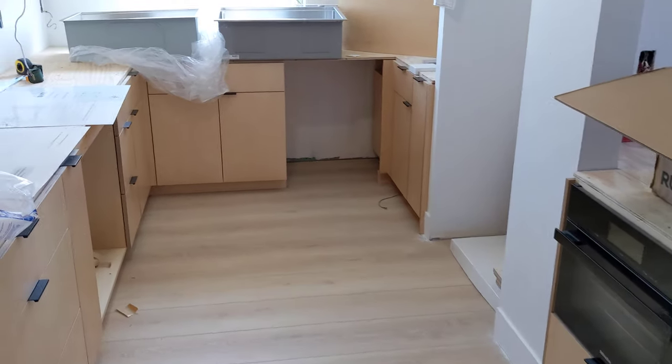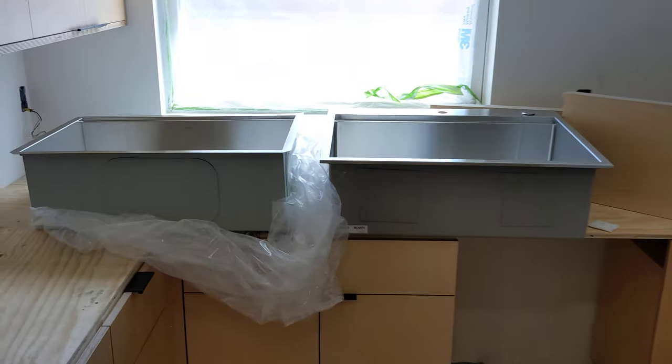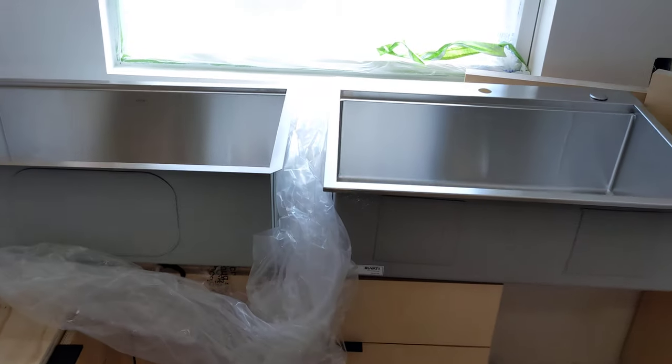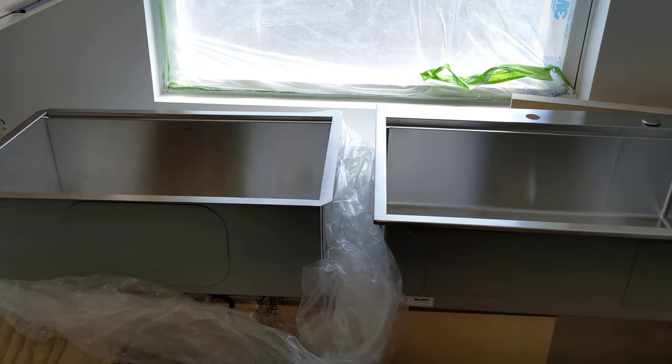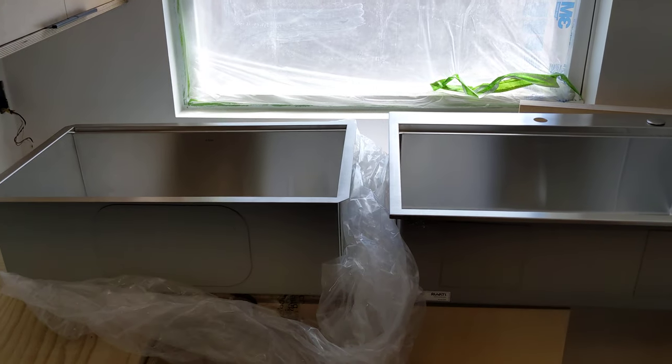In planning our kitchen remodel, one of the hardest decisions was actually picking a sink. I'm not sure why, but it was for us. We settled on stainless steel, and Kraus and Rivati seem to have the best reviews online.